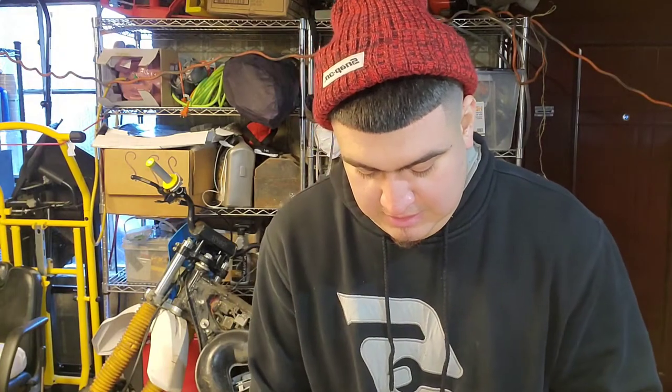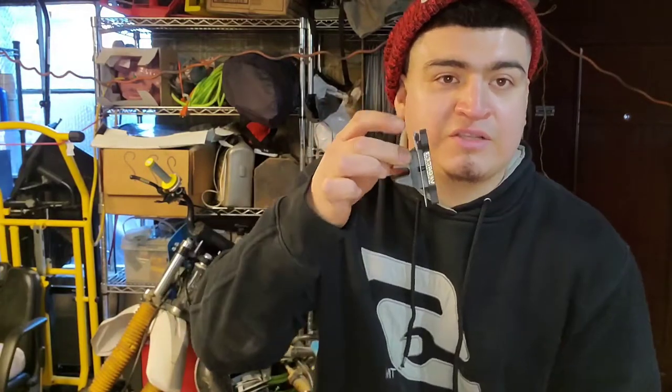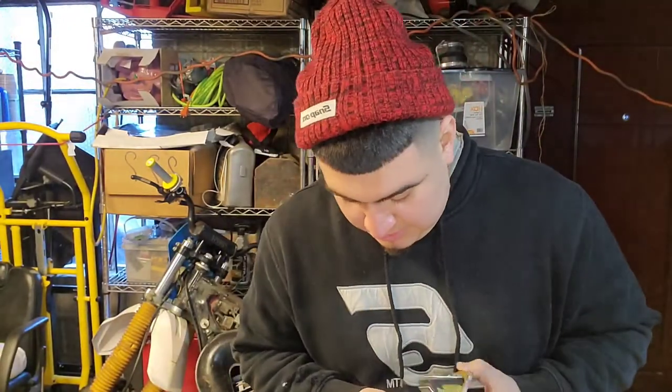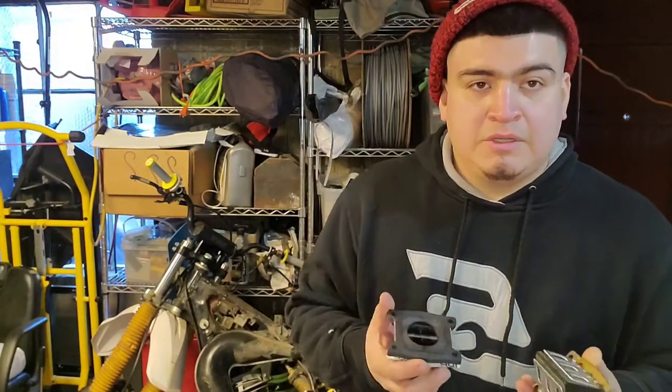To start off, let me show you the stock reed, and I'm gonna show you the one that I got — the Moto Tassanair V3, courtesy of Jeff. He really helped me out. I sent him the dimensions of the stock one and he sent me this. The part number for this one is V3145.